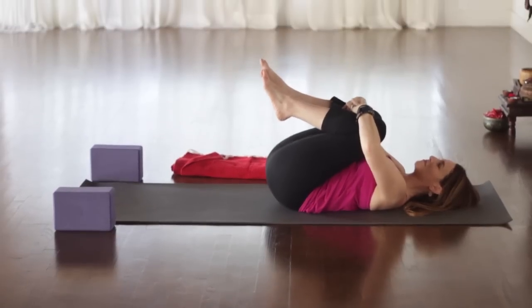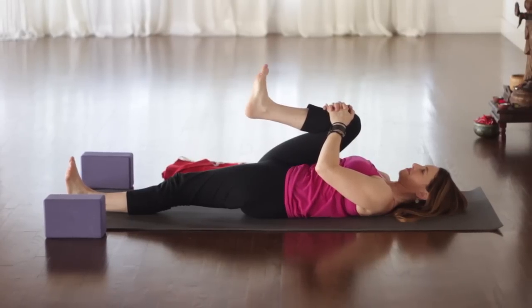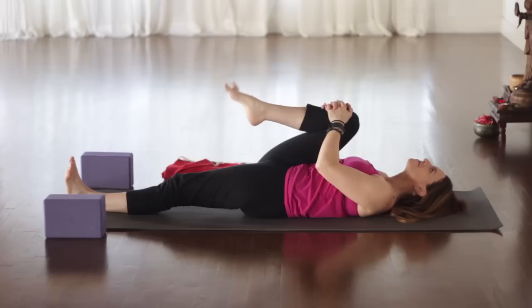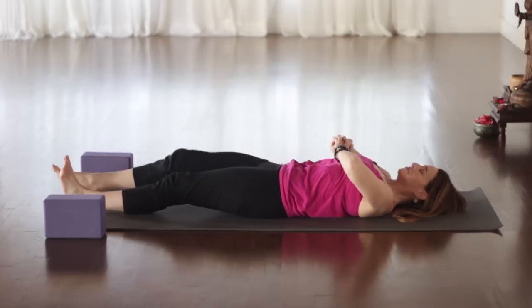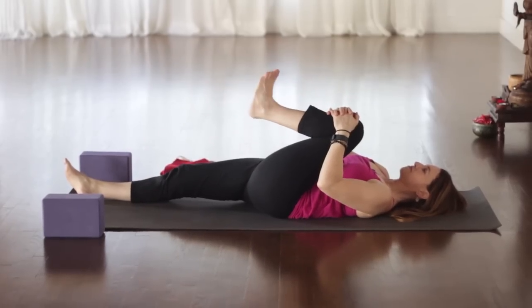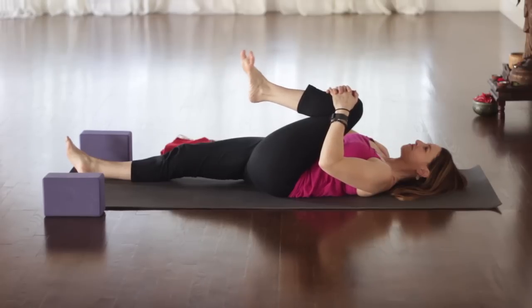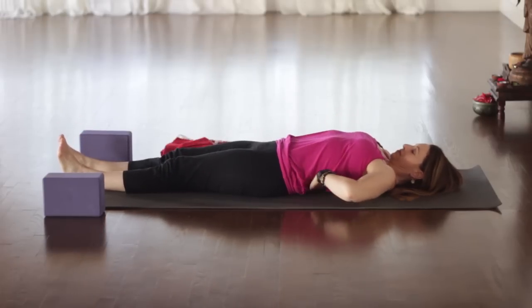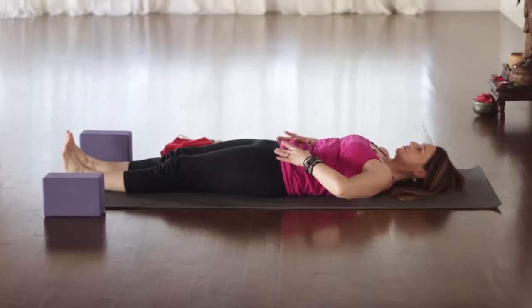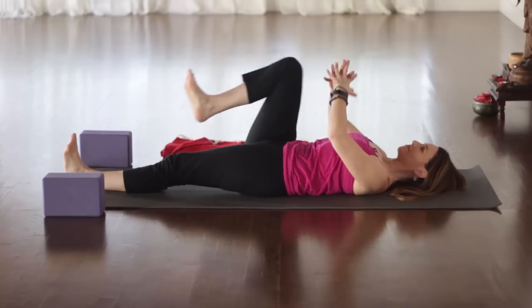Let's hug the knees into the chest. Keep the right leg hugging in, extend the left leg out. Start to circle your right ankle in one direction, and then reverse it. Now left knee into chest. Circle the left ankle in one direction and reverse. From here, make sure you check your lower back — make sure it's not too arched. You want to pull your belly in, lifting your hip bones towards your lower ribs slightly. We're gonna do a little bit of core work.